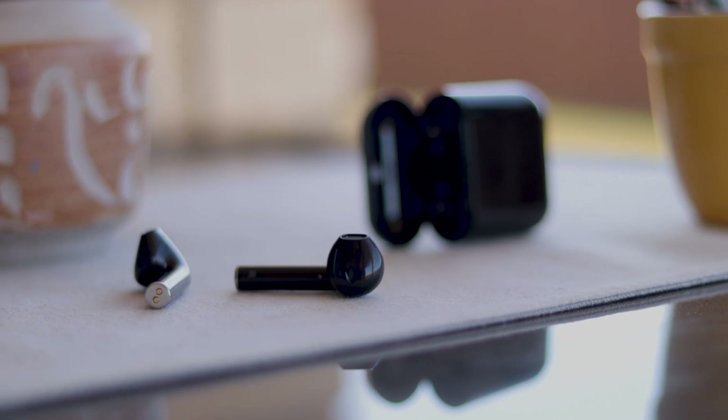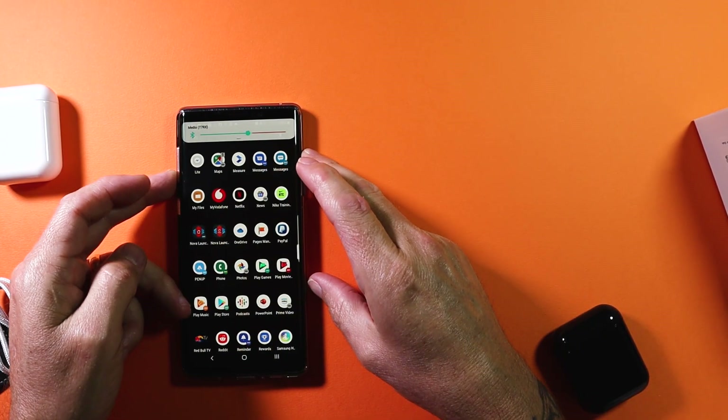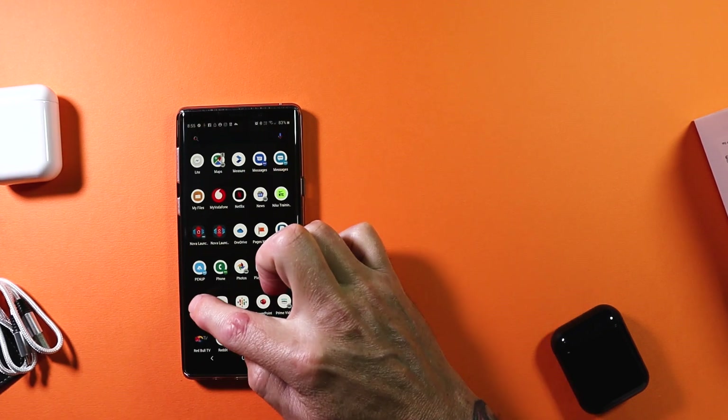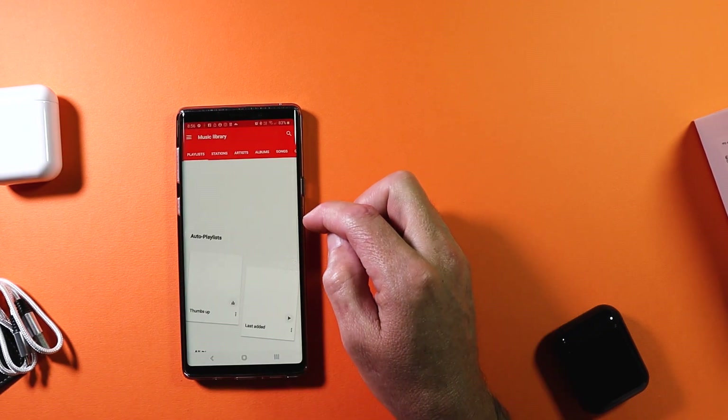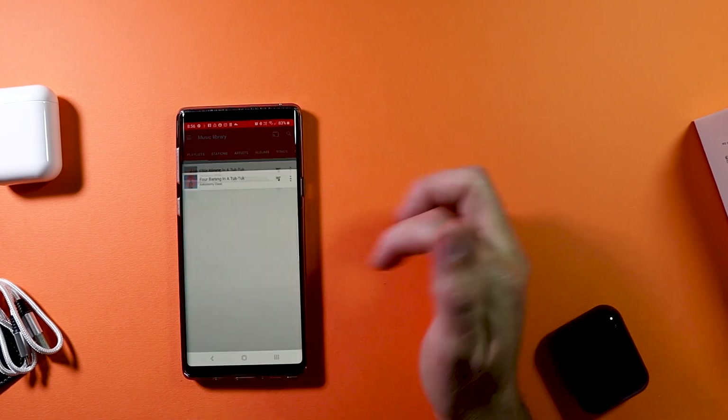Pretty basic functionality — which is what you want. You don't want to be running or working out trying to figure out how your headphones work, and these work reasonably well. I didn't have too many problems with the touch control at all. For everyday use, I found them pretty comfortable and easy on the ears.